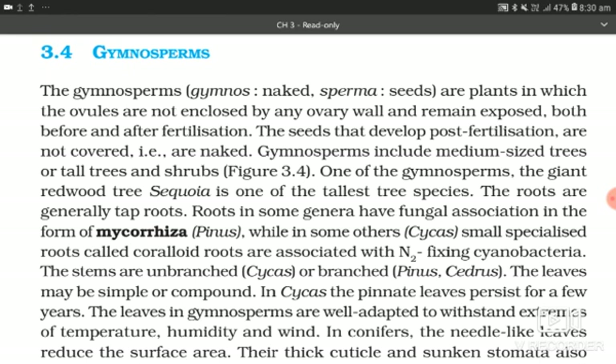Gymnosperms include medium-sized trees or tall trees and shrubs. One of the gymnosperms, the giant redwood tree Sequoia, is one of the tallest tree species. The roots are generally taproot. Roots in some genera have fungal association in the form of mycorrhiza, as in Pinus.